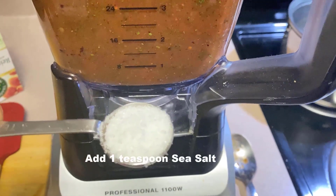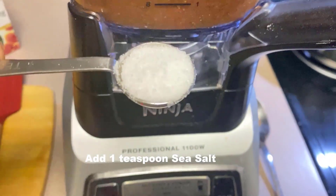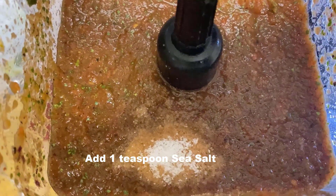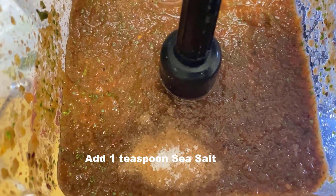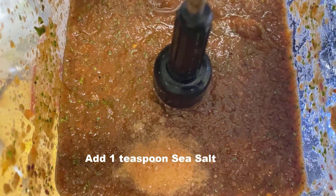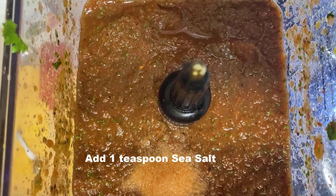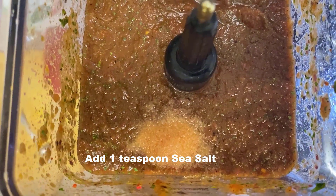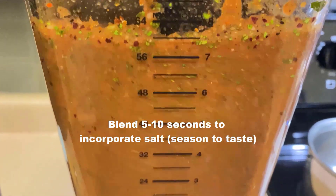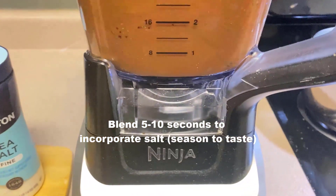I added a teaspoon of sea salt because it wasn't salty enough, but you are going to salt to taste. Then put the lid back on and blend it again. When you're using these high powered blenders, please be careful and follow the blender instructions. I'm blending for about 5 to 10 seconds to just incorporate the salt, and then I'm going to taste it.